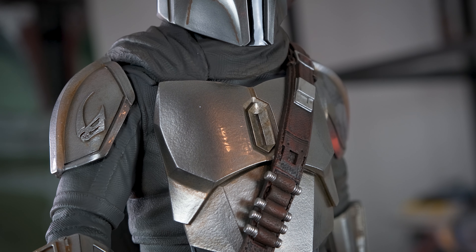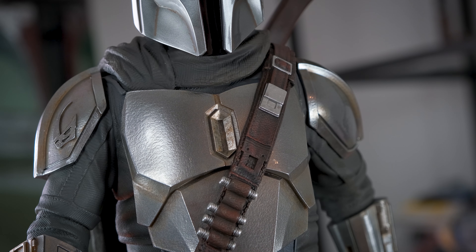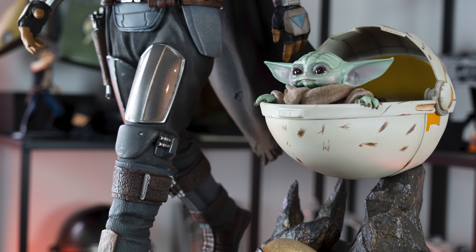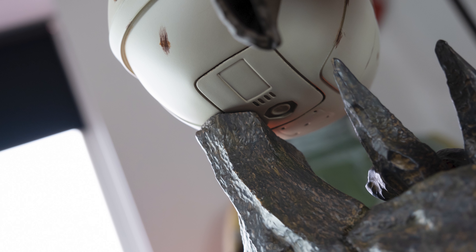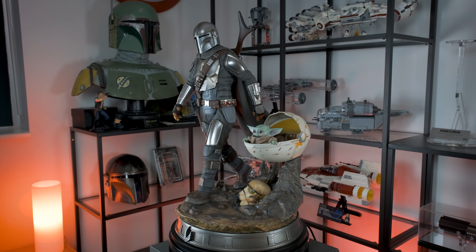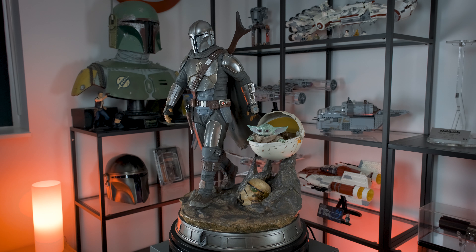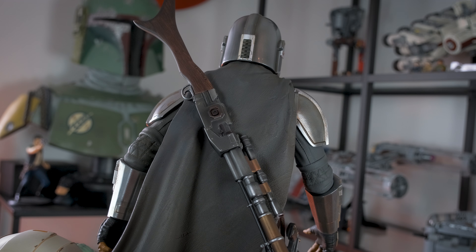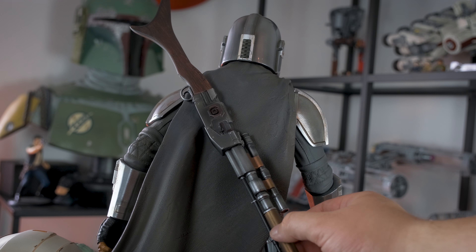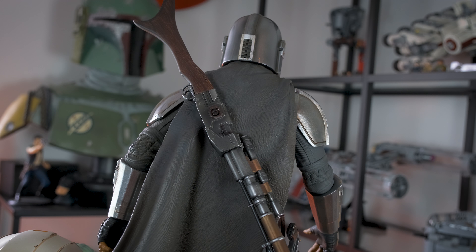Once assembled, this statue feels like a solid piece. The arms are securely fastened to each side with strong magnets, the cloak rests securely around his collar, and the helmet locks firmly into place — with no visible seam lines, which is a big plus. The pram is secured with a strong magnet on top of the tall rock on the base, giving the illusion that it's floating. It's quite obvious the pram is touching the rock, but I never really notice it, and it gives me peace of mind knowing it rests securely rather than on some flimsy transparent rod. The only piece that could have been attached more securely is the rifle on the back — it's definitely wobbly, though I'm not worried it'll fall off.